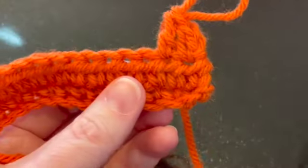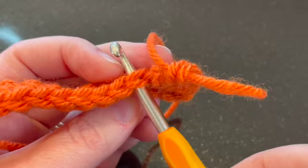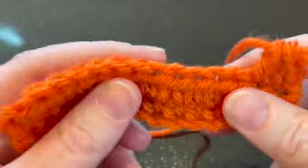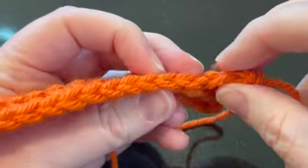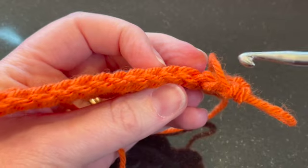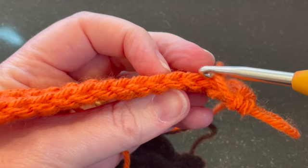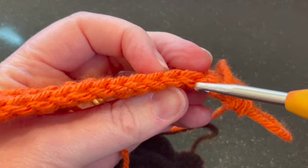If you see it from the side, it's really easy to see — you have these holes, that's where you put your hook, and you're going under both loops. When we're working in front loop or back loop only, that's what we're talking about — these two loops right here.